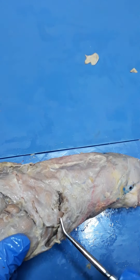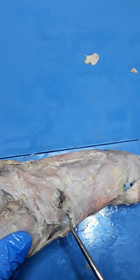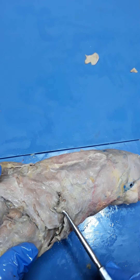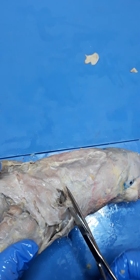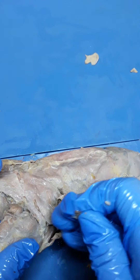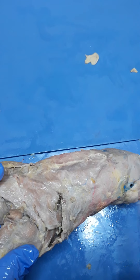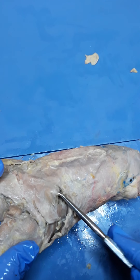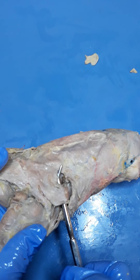Homocervicalis is right here. It has the fibers running parallel to the floor, and then it dives underneath. It's actually a much longer muscle than it appears, but it dives underneath clavotrapezius. This stuff that I just unearthed here is more of that fat from the fat hole. My probe is underneath homocervicalis right there.